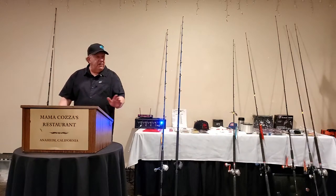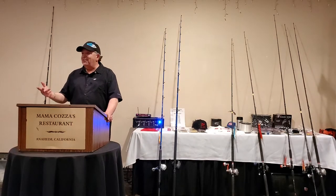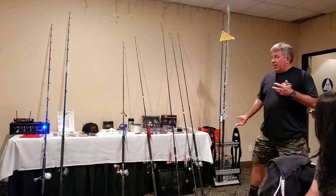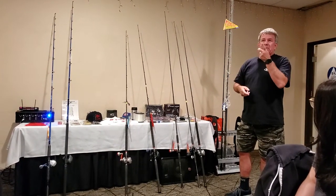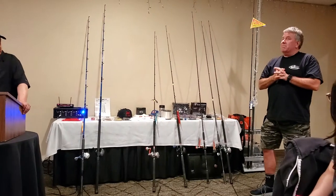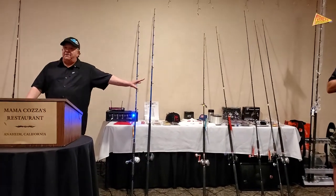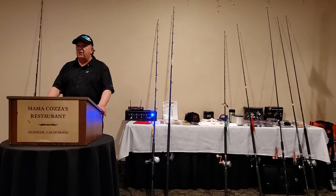They do not see your line, so when I'm doing the dropper loop I use regular mono — I use fluorocarbon because it doesn't stretch. I want hook-set. They can't tell color, so go with whatever you have confidence in. I know several guys in this room have fished with us, and they'll tell you when we get going on these things we can put not one limit but several limits on the boat. If you've got something else that works, do it — but these things work.